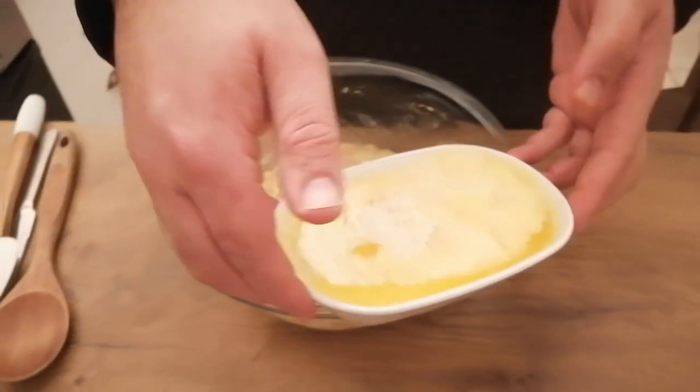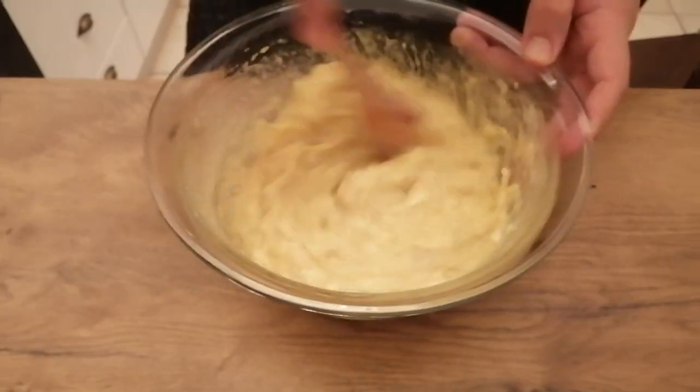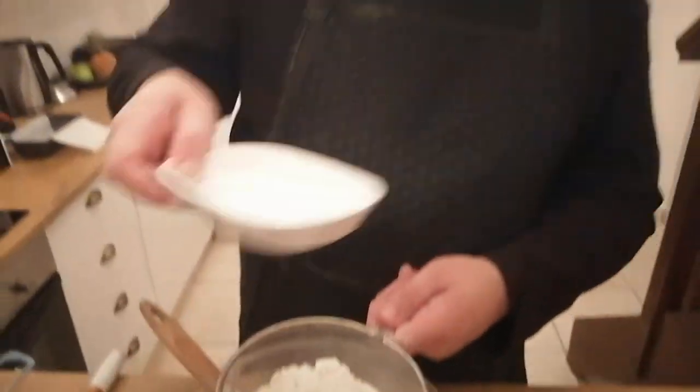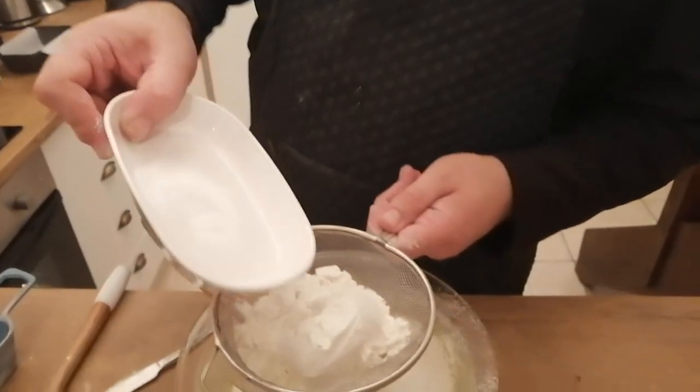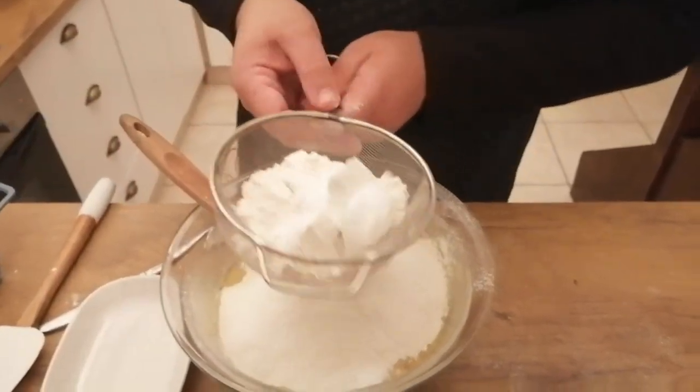To the mashed bananas, I'm going to add 150 grams of melted butter and mix it well. Once you've combined the banana and the butter, everything can just go in in any order and you're just going to mix it. I'm going to start by sifting three cups of flour along with two teaspoons of bicarbonate of soda — I'm adding the bicarbonate of soda to the last cup of flour.